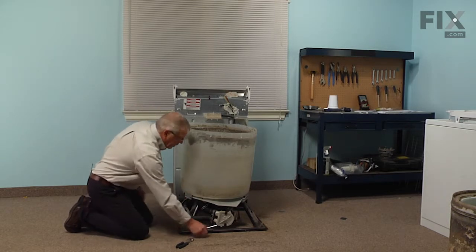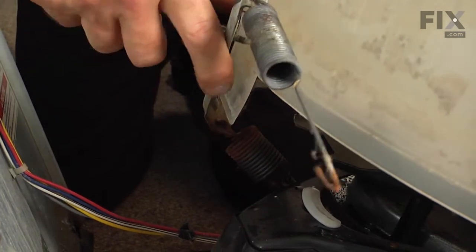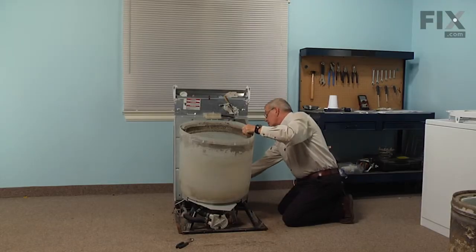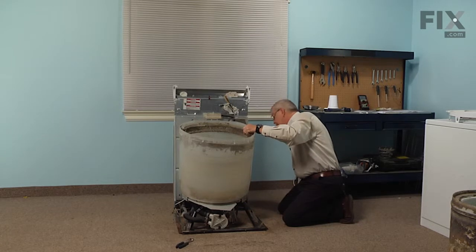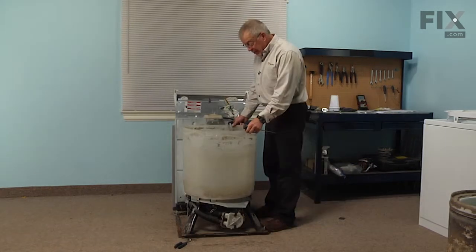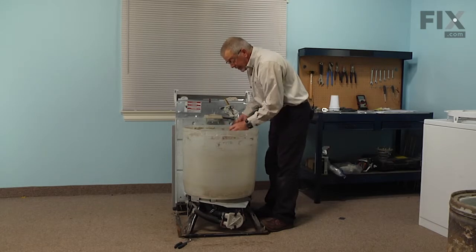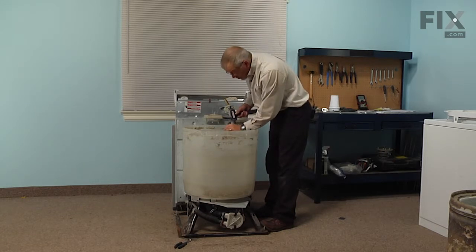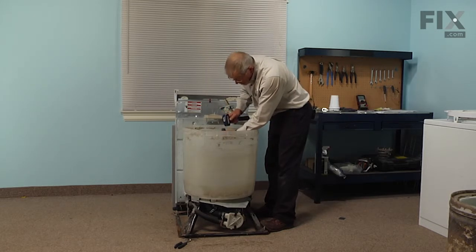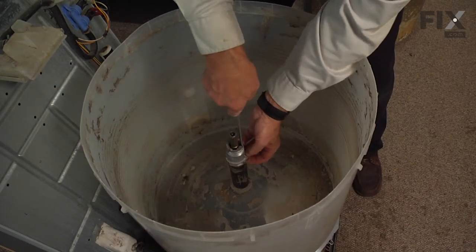Do that on all three brackets. To access the one at the back, you may need to disconnect the retaining strap that holds the back panel to the base so that the panel will tilt back far enough, or use a ratchet with a quarter inch socket to get that screw out. With the suspension spring brackets removed, we next have to take the drive block out — with a large flat blade screwdriver, put it down in the slotted opening and spread it gently, then slide it off the basket drive shaft.